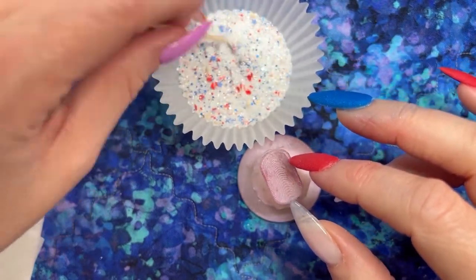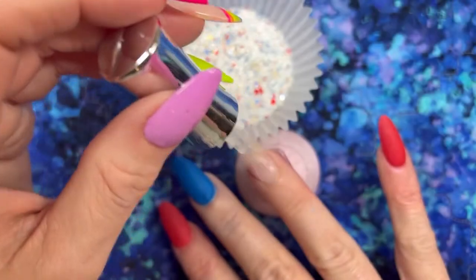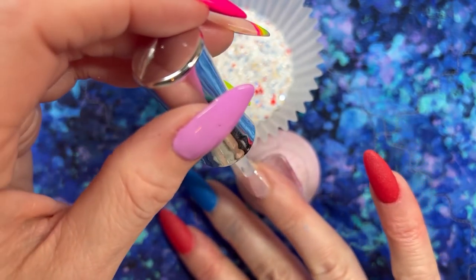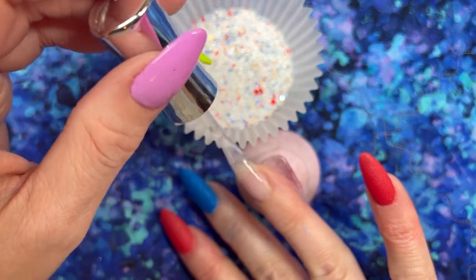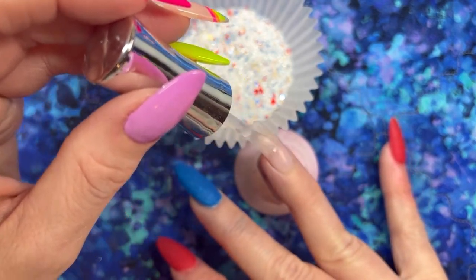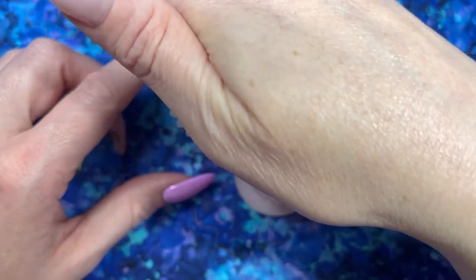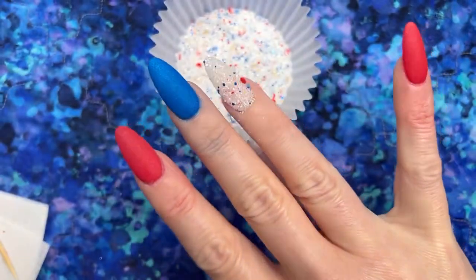We're going to go ahead and dip into this beautiful glitter. I usually try to pick up just a little bit less on the bottom layer and then get more of the chunky pieces on top. This glitter applied very easily and laid very flat, so I'm really impressed with this one if you're looking for a classy look but with a little fun from the chunky pieces.